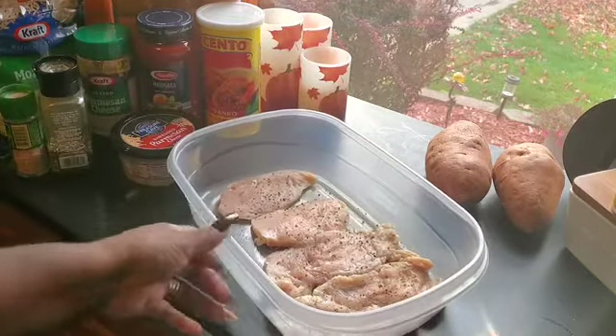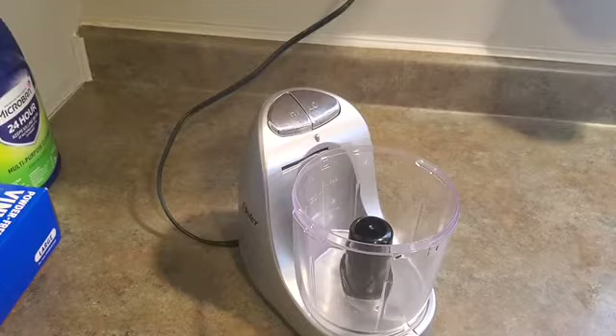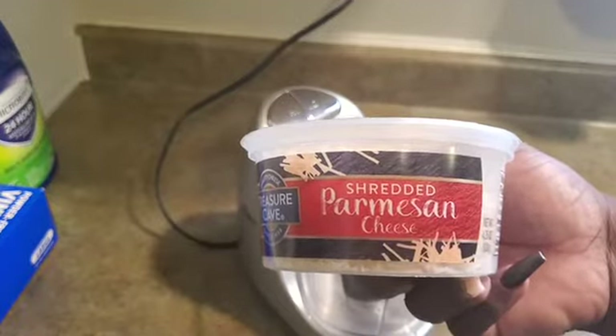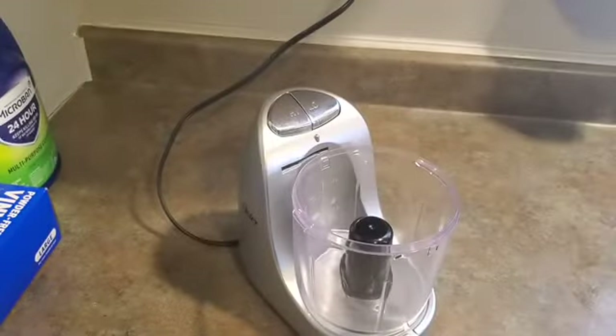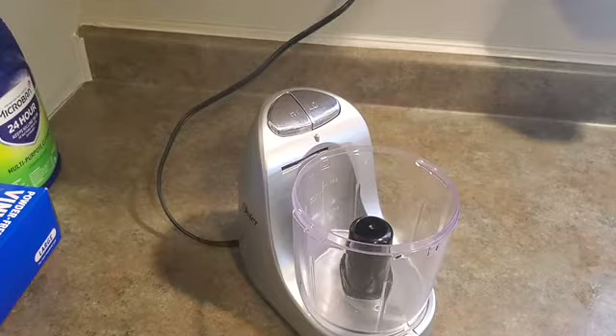Alright, so I got that all seasoned, on to the next step. I'm just gonna shred this already-shredded parmesan cheese a little bit more, because I don't want it in these long pieces.